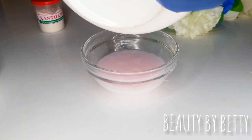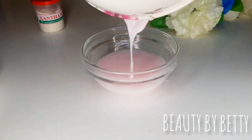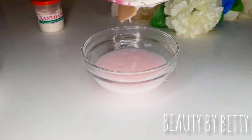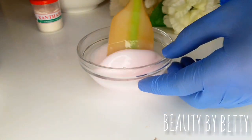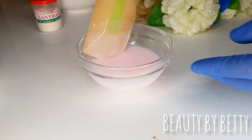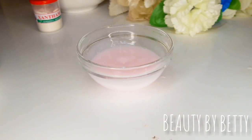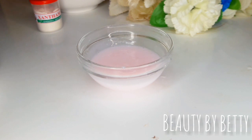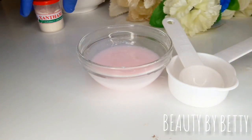I'm transferring it into a different container so that you guys can see. You can see how lightweight and watery the lotion has become. I decided to transfer it into this container so you can see what I'm doing very clearly — how watery this is looking. I'm going to be showing you how you can add xanthan gum to this to thicken it up.